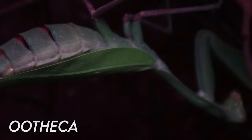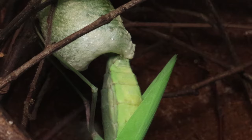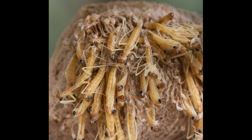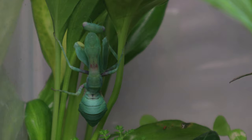If you have a female mantis, upon reaching adulthood she'll begin to get very swollen in preparation to lay an ootheca. This is the egg sac that contains potential young. A mantis will produce this regardless of whether she has mated or not, but if she has not been fertilized then the egg sac will be dormant and not produce any young.